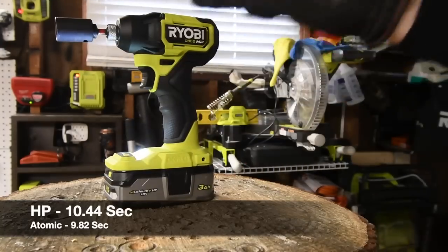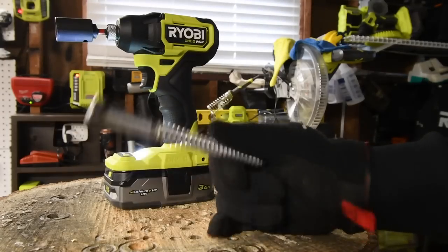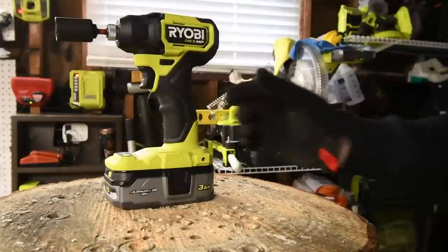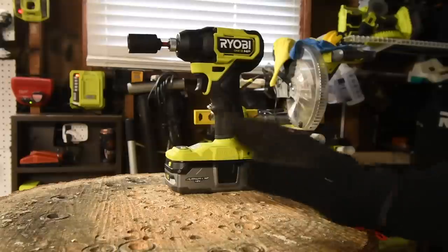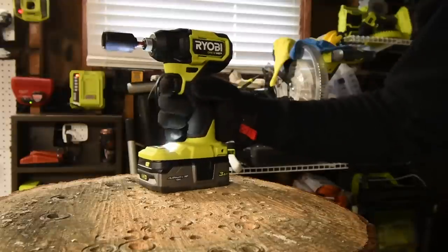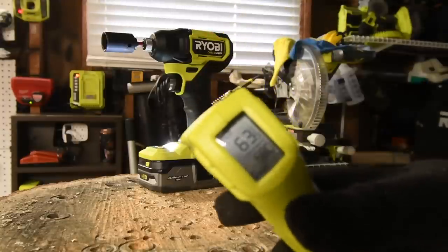Even a Ryobi compact impact driver can still take a 6-inch lag out and put it in — that's incredible. Even a tool like this can do it. Ryobi does need to get more credit because they are no longer the 'budget' brand they used to be. Their tools now are actually quality stuff. They both did it. The temperature is still cold — about 63 degrees, it actually cooled down.